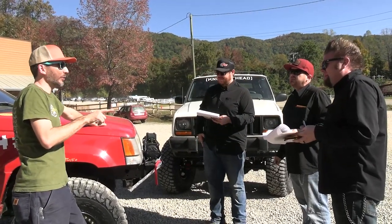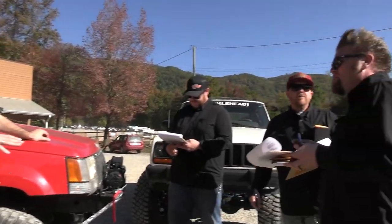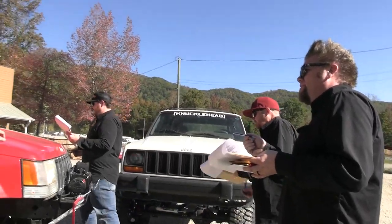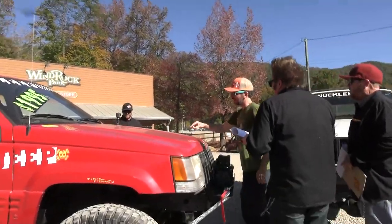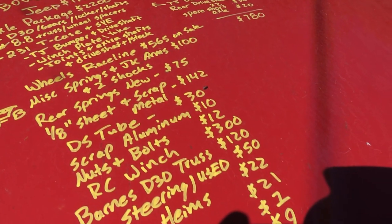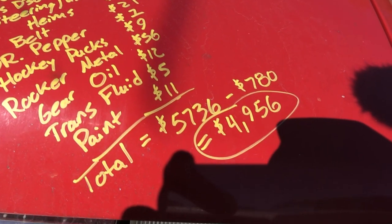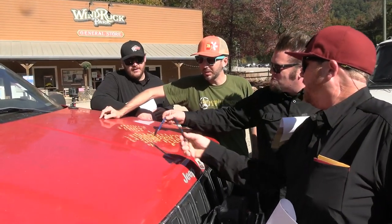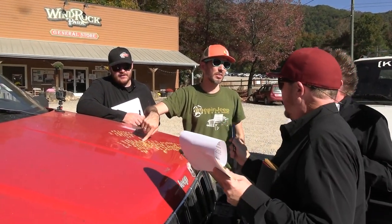The ultimate goal was finding this seller. From him I got the axles, free gears, and a winch plate — and more. The axle package from Facebook was $2,200, and that included the Dana 231 case. He also threw in a TJ bumper, drive shaft, winch plate with yoke, joints, extra shafts, and drive shafts. He had a stock drive shaft too. Did you hit the 'is this still available' button when you replied? No, I don't ever do that.